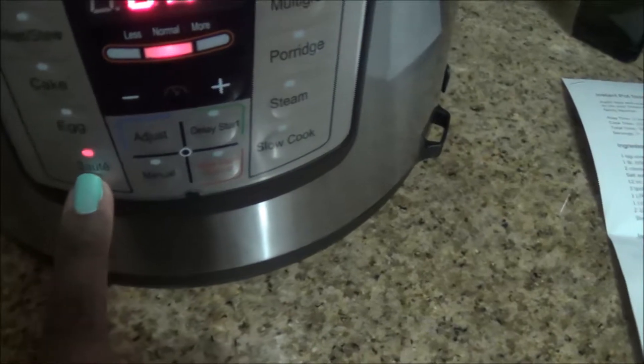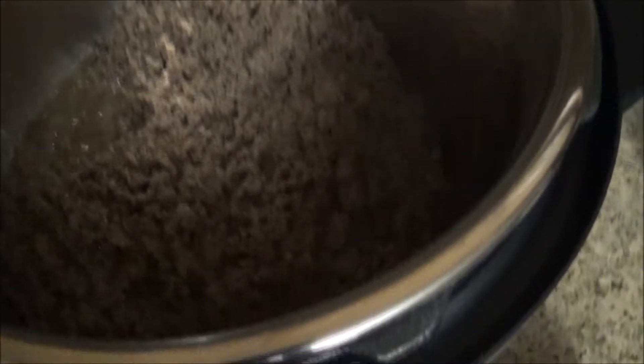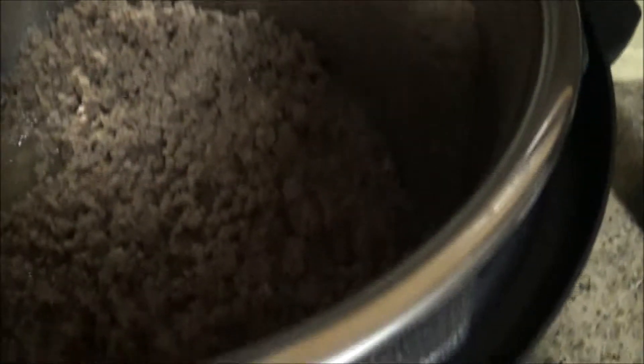Right now I am sautéing my ground meat in here. We are through the browning process. We did that on saute mode. Now I'm going to put it off so I can add the rest of my ingredients. Nice brown and seasoned. We're going to go ahead and put the rest of the ingredients in.